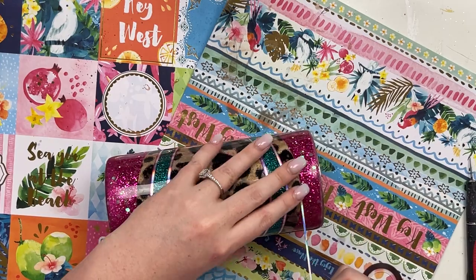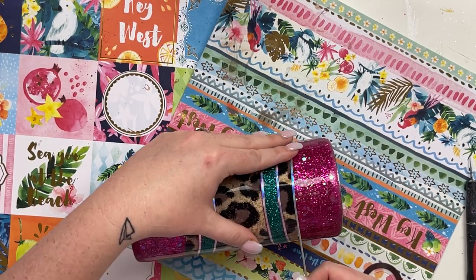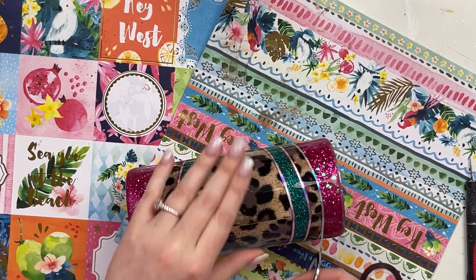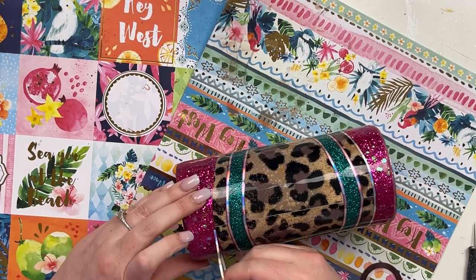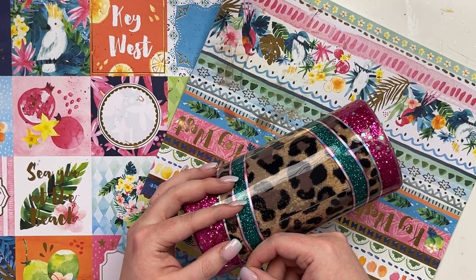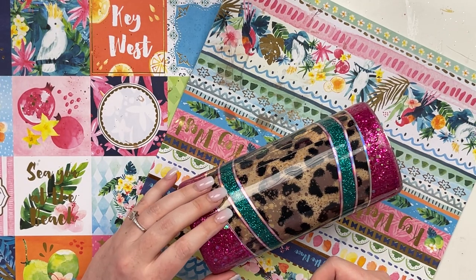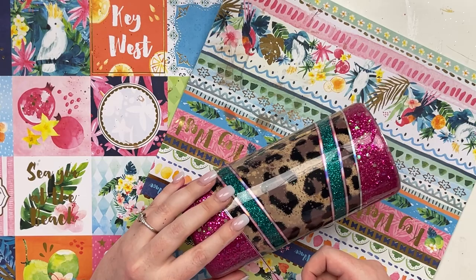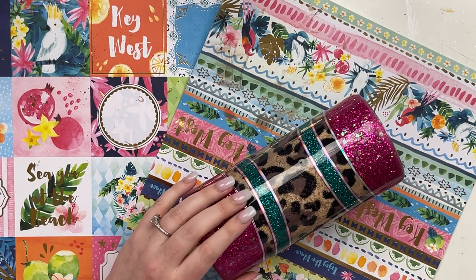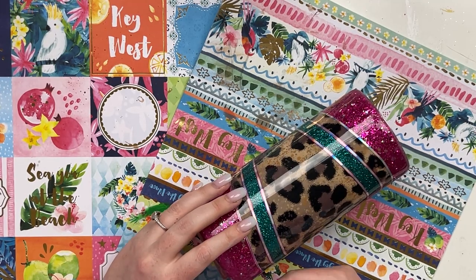I then took that same opal-y silver and just outlined the meeting place between the leopard vinyl and that beautiful glitter that we applied — taking our time at the top and bottom and using the exacto knife to get that nice crisp line. Then I came in with an even thinner fuchsia matching the first nail tape and added just a little bit of detail — doing the original pinstriping in reverse on a smaller scale, because I really wanted the focal point to be the two stripes and not the bigger sections.